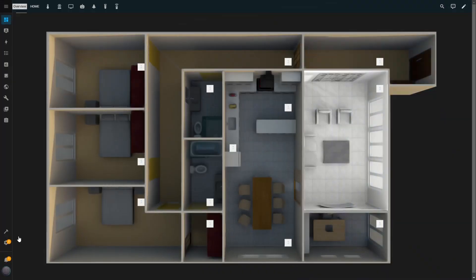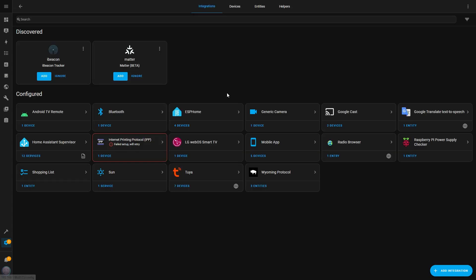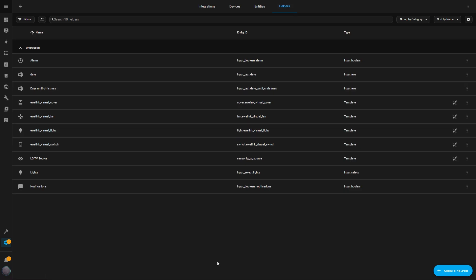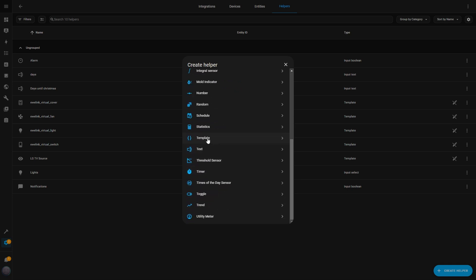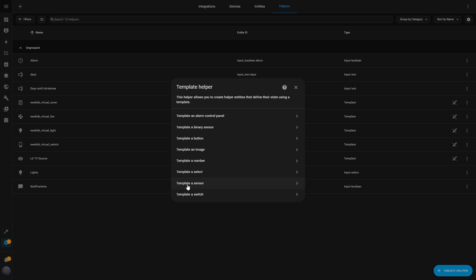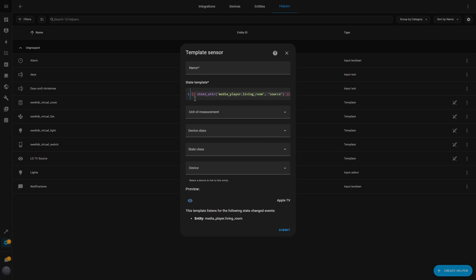Now I need to create a helper that will return the active source input on the TV. I go to Settings, then Devices and Services, and click on the Helpers tab. I click the Create Helper button at the bottom right and select Template from the list of helper types, then choose Template Sensor as the option. In the State Template input, I need to specify the Entity ID and the attribute I want to retrieve — in this case, it's the source. I'll paste a piece of code that tells Home Assistant which entity and attribute I want to track — I'll leave this code in the description for you.